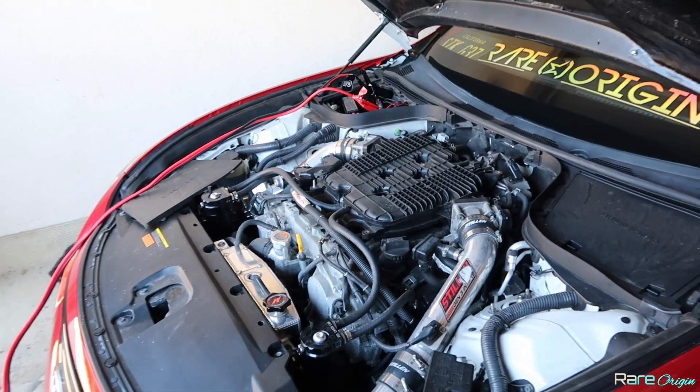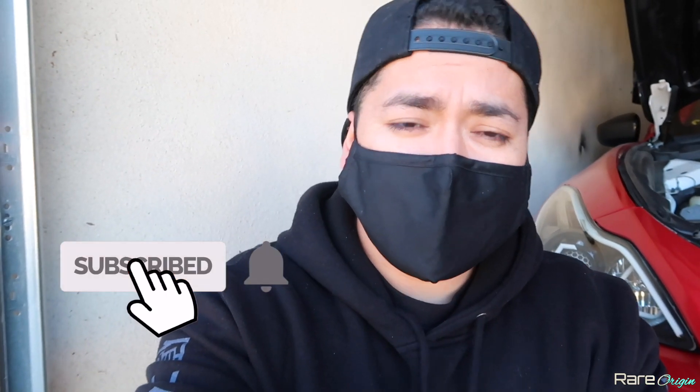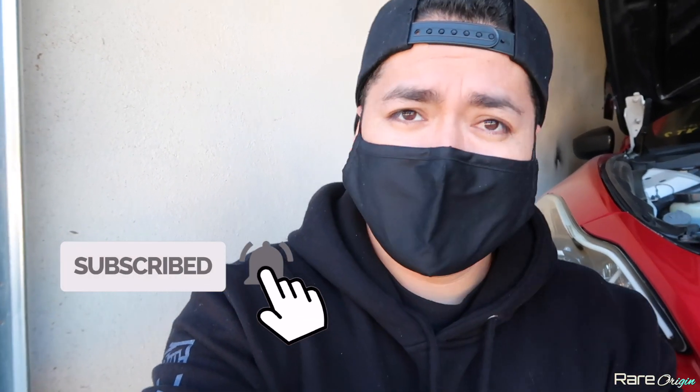Alright guys, we are going to be doing the oil change on the G37. Sorry I'm wearing a mask, but I'm wearing it here at home too — I don't want to pass this virus along to my family members. So wear a mask.